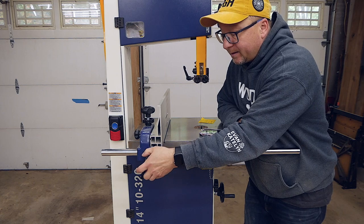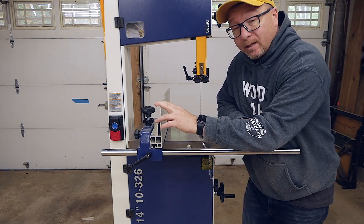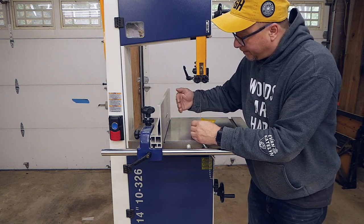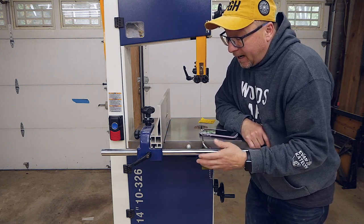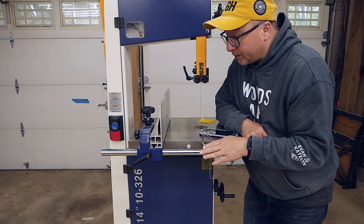It wanders at least a sixteenth of an inch every time you tighten it down. So getting a precise distance from the fence to the blade is quite challenging with this particular fence. I don't know if it's me or how I'm doing it — I need to figure it out and dig into it.